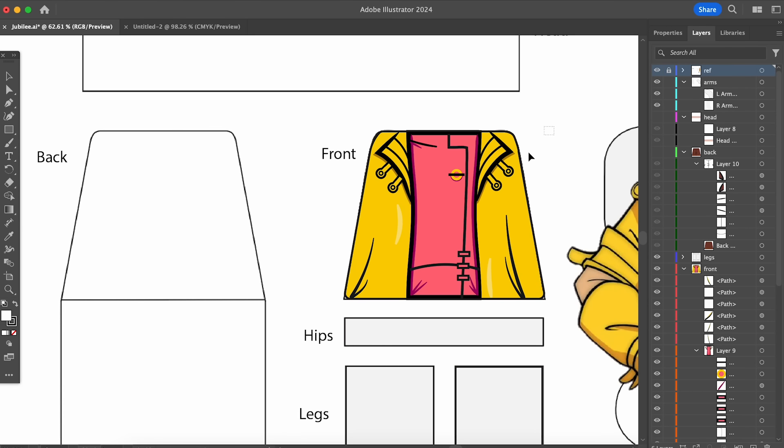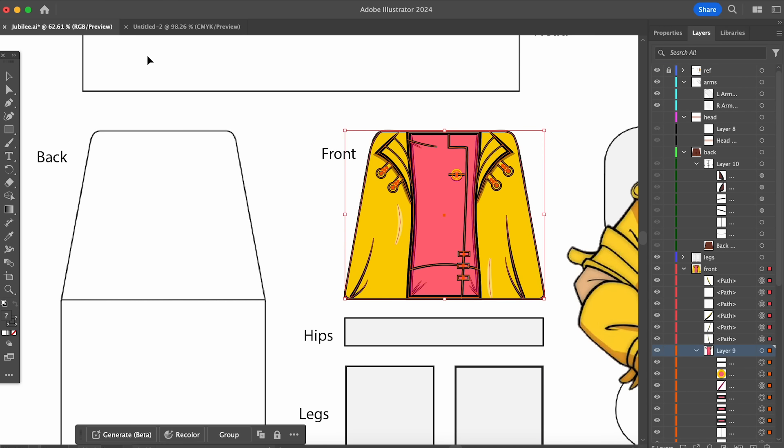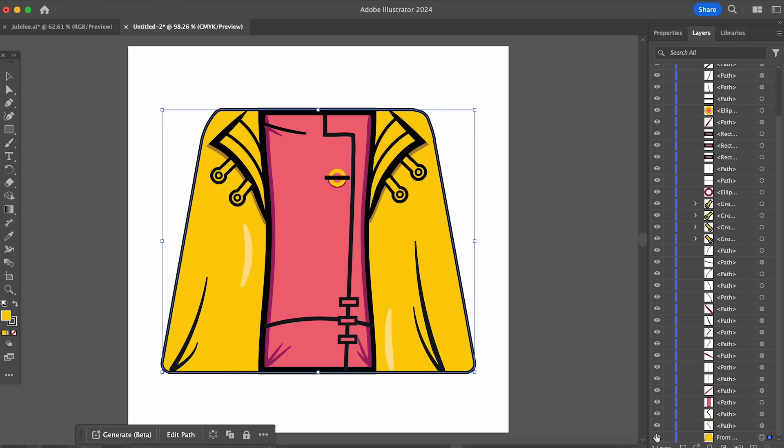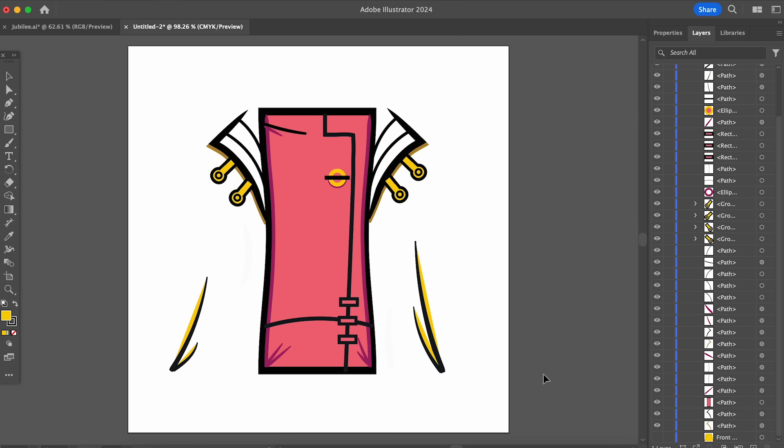With the designs for all four X-Men torsos complete, I have one more crucial step before printing: removing the color of the Lego piece I want to print on from my artwork. That way I avoid the possibility of printing slightly off-yellow onto a yellow torso — in Jubilee's case. With that, the artwork is sent to the print shop, and now it's kind of a waiting game.